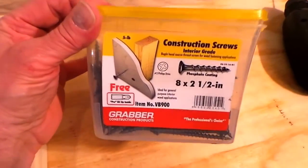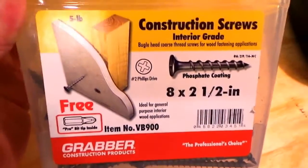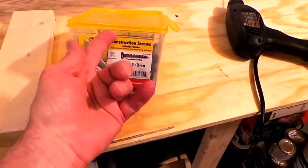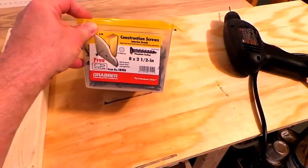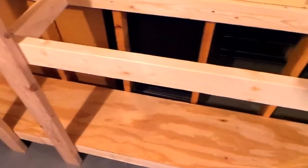I've been using screws for these. From Lowe's — or Home Depot, in this case Lowe's — just these 2.5-inch construction screws and they did the job. I always use them all up. I love them because even if I don't use them all for wood construction, I use them for hanging stuff and everything else. They're good for like thousands of things.